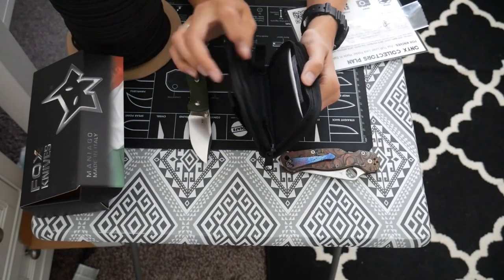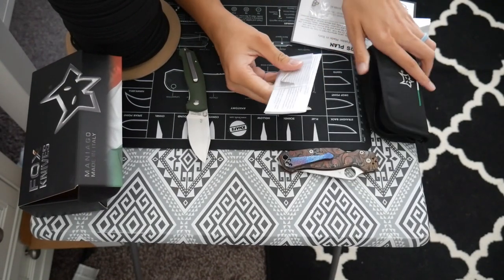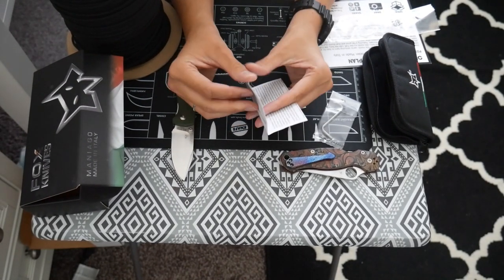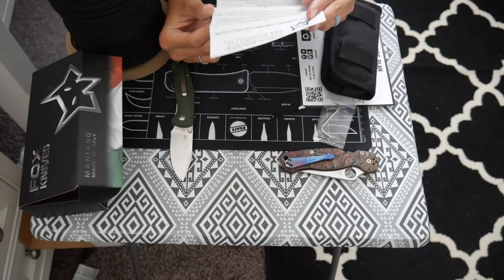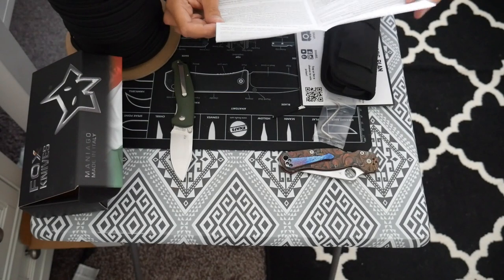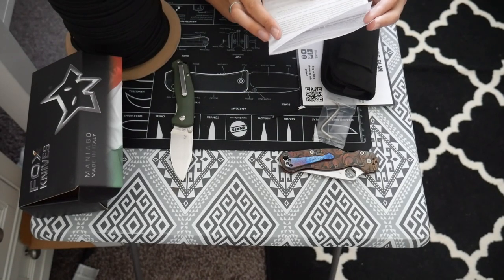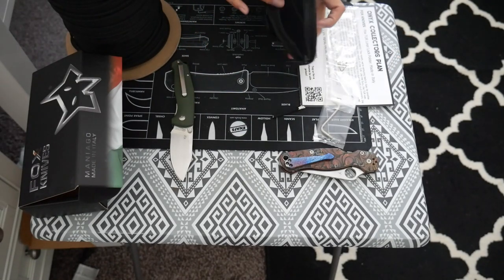I like that it comes with this nice little case. It does look like it has a little manual — it's like a manual torque screw, so that's nice that it comes with a little screwdriver for it. The warranty is in Italian, which is not super shocking, and then on the second page it does have a small portion in English — just looks like common sense stuff, like take care of your knife, don't leave it in the weather.